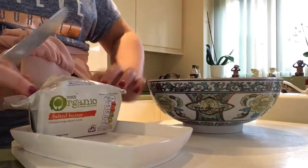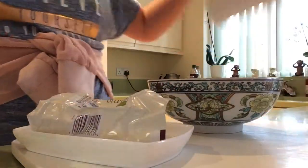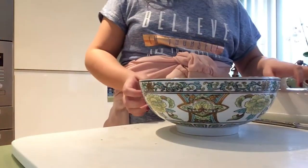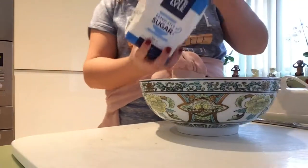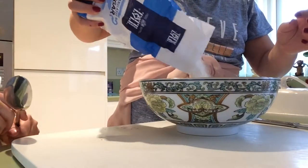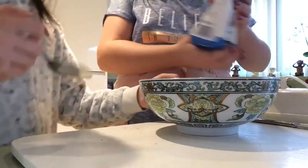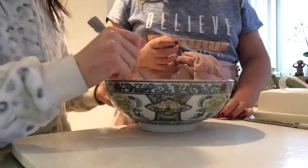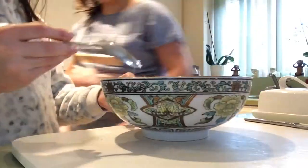We've got our butter in the bowl. We're going to need a spoon now, and then we're going to add our sugar to this — the same amount. That actually looks really nice — it looks like magic powder! Okay, time to mix this all together.